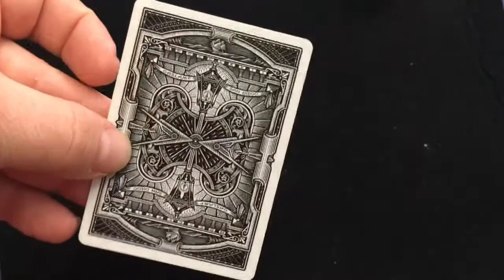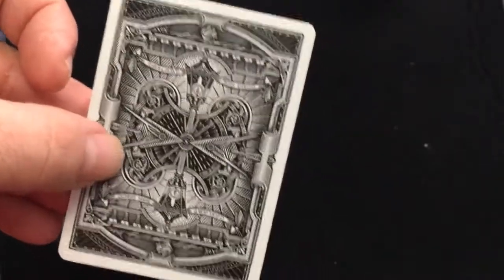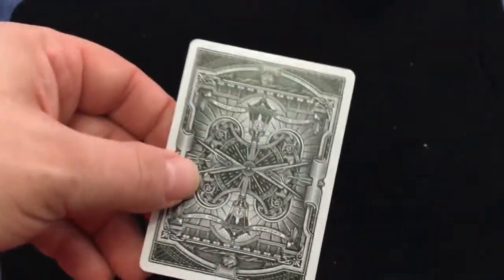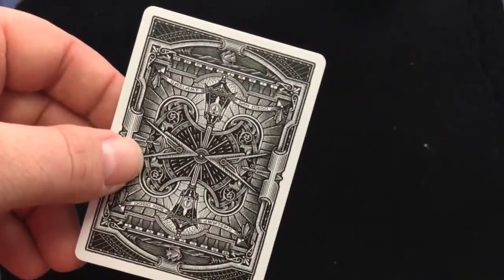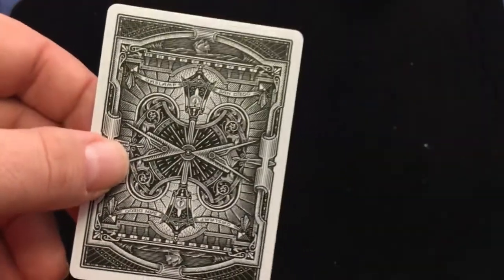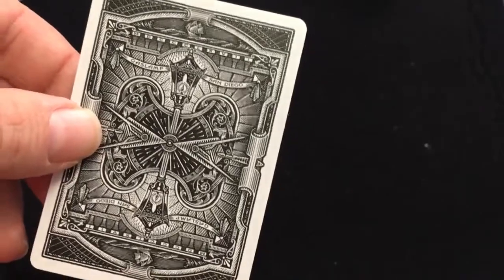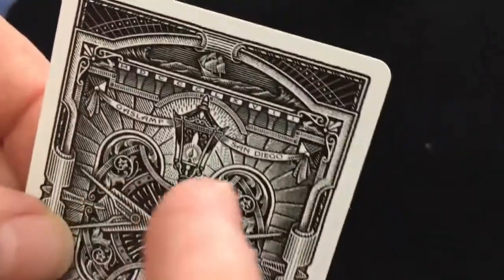Inside, you get a blank card and there's your back design. Very monochromatic — maybe they're trying to go for an old-school black and white monochromatic feel. But you look at the tuck case: it's very exciting, very colorful and bright — and then you get this for the back design. I know I was not the only one that was somewhat disappointed.